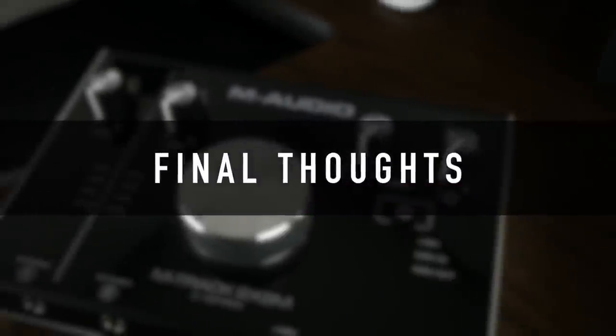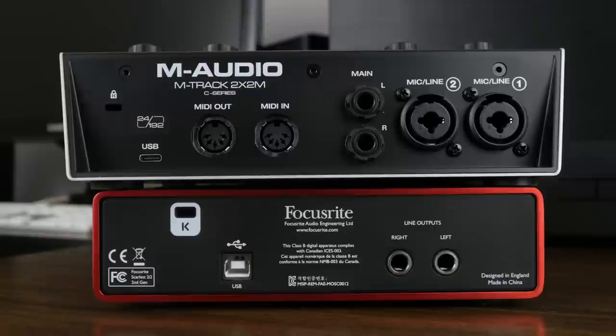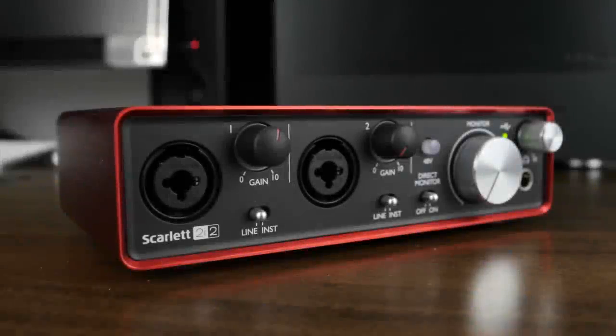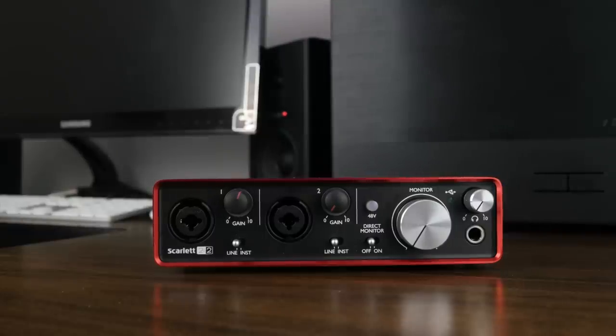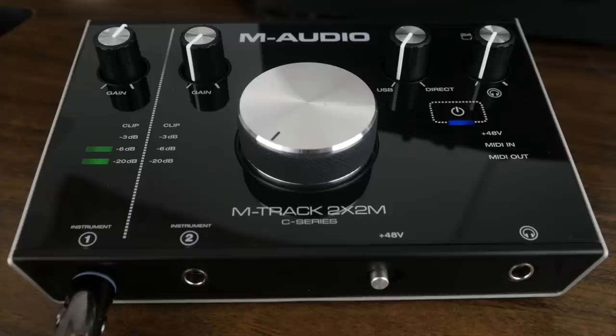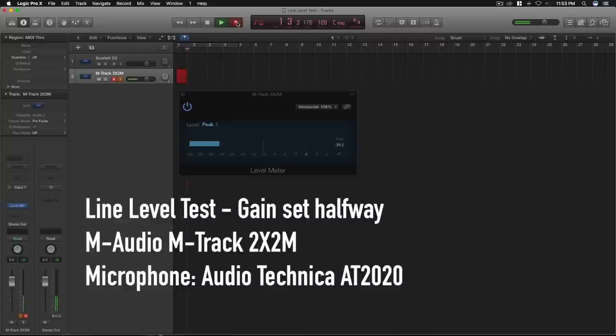So now to my final thoughts. Which audio interface do you buy? In my opinion, I personally think either one's a good choice. They're both well-built, totally capable audio interfaces that offer the same features. But if I had to choose one, my choice would definitely be the Focusrite Scarlett 2i2. I love the sound of the preamps on the 2i2 more than I do on the 2x2M — just warmer, a little bit more of a boost, so I don't really have to crank my gain up on the 2i2. On the 2x2M, I had to really turn things up and then I'd get worried about peaking. Just take a listen to these examples and let me know what you think in the comments below. Testing 1, 2. This is a line-level test of the M-Audio M-Track 2x2M. This is a line-level test of the Focusrite Scarlett 2i2 2nd generation USB audio interface.